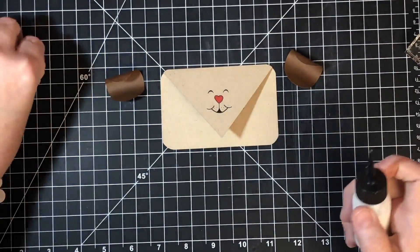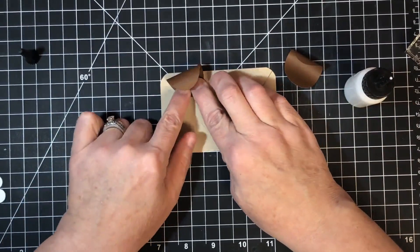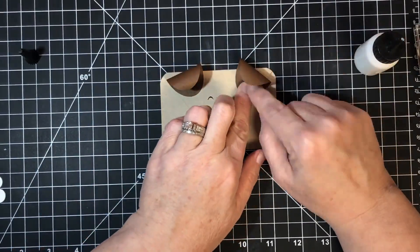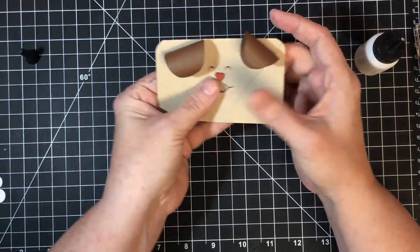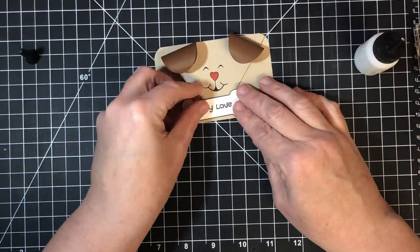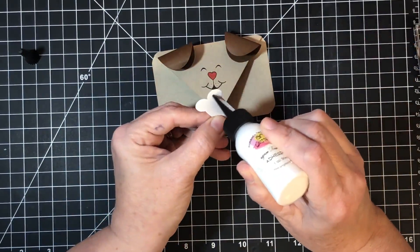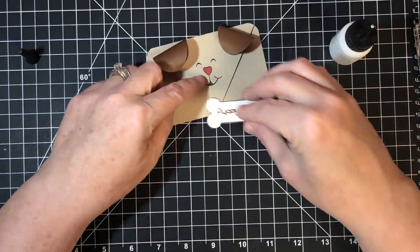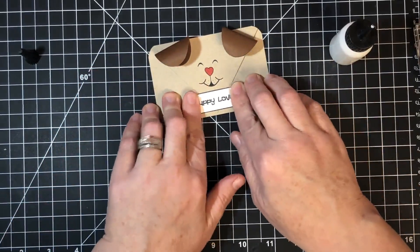Put glue on the flat part of each oval ear and press them onto the upper corners of the card, then after it's dry curl and twist them to get that floppy look. Place the bone over the puppy mouth, make sure everything fits, and glue just the circular ends of the bone to the page — don't glue the face down. You could use foam squares to pop the bone up, but it works fine flat.